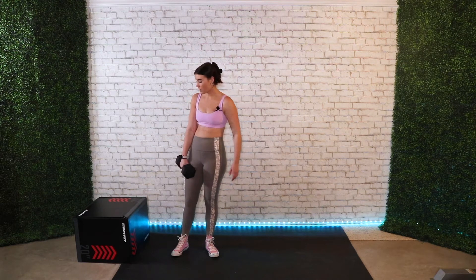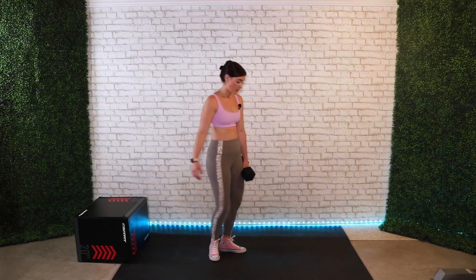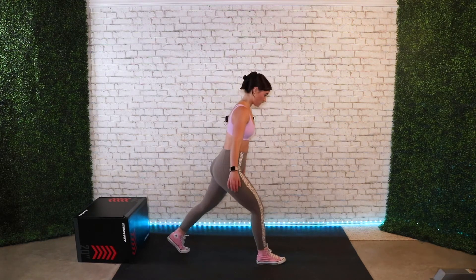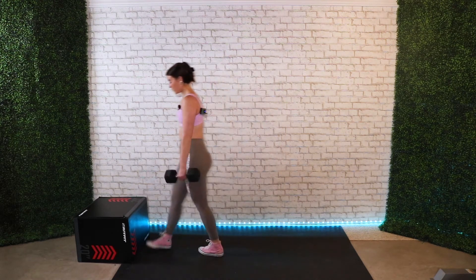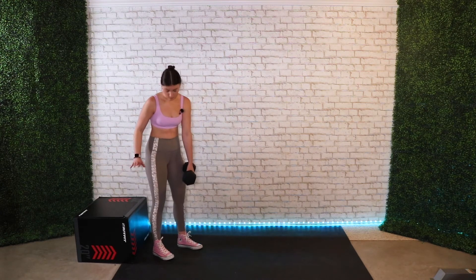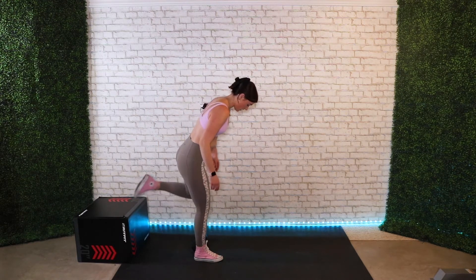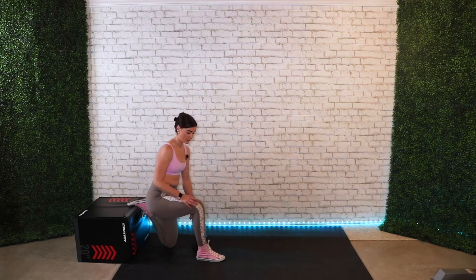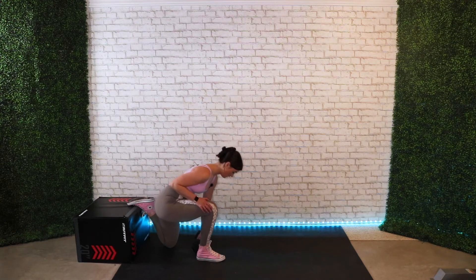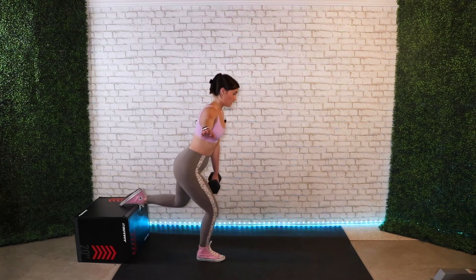The next move is a Bulgarian split squat. You need a box or bench to elevate your back foot. If you don't have anything like that you can just do a normal split squat. For the Bulgarian split squat, it's easier to start on the ground so you have proper foot placement. Your knees can go a little bit forward — it does not have to be straight up and down. You start at the bottom, come up, and then sit back down.